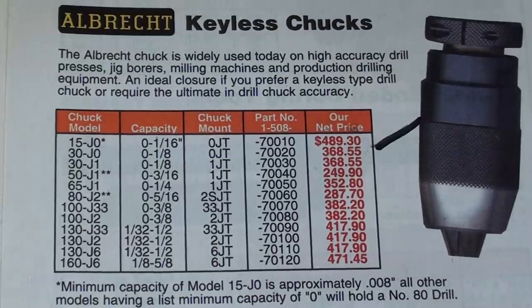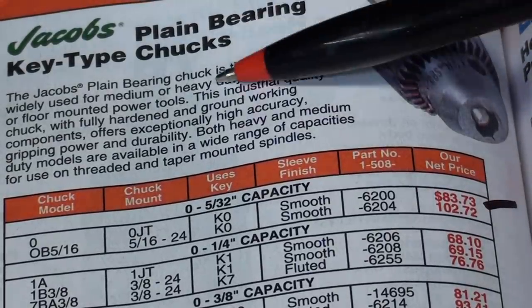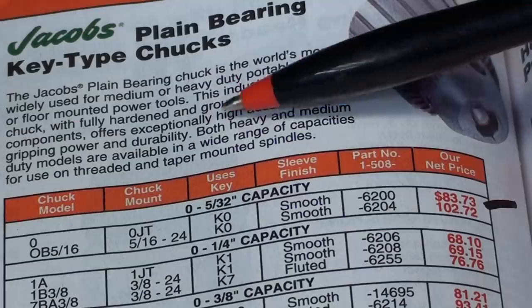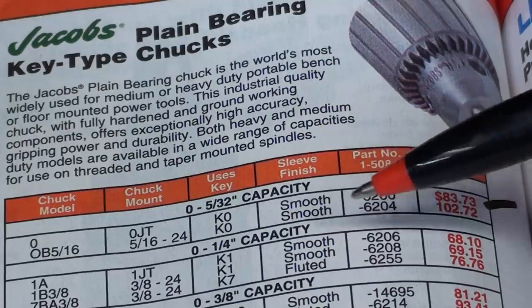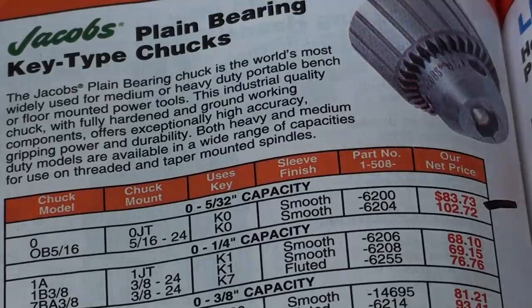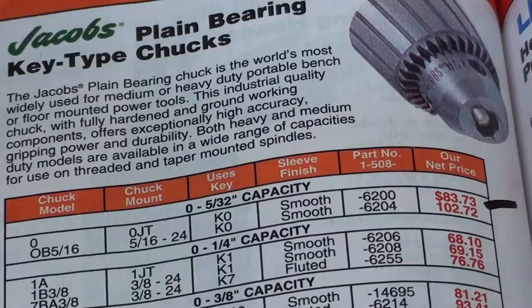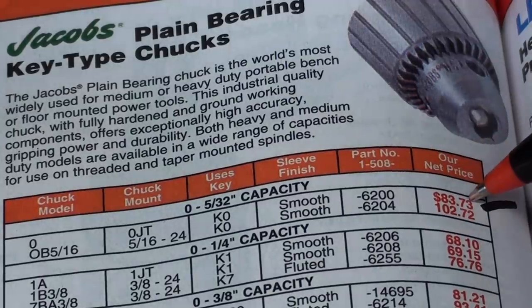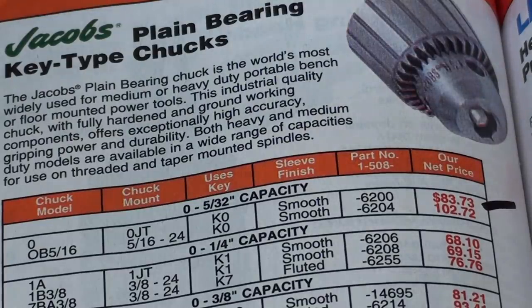Well, let's see what Jacobs has to offer. Here's a Jacobs in a plain key type, in the number zero Jacobs taper, with 5/32 capacity — that's a little bit larger. How much is that? $83, $84 — even that's a little bit beyond my budget. What else can I do?